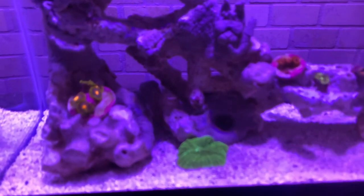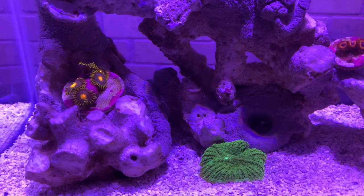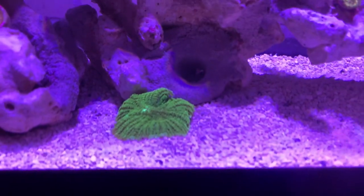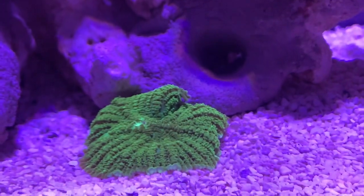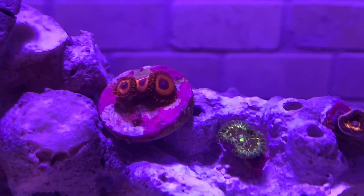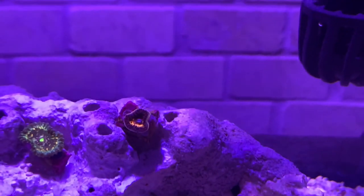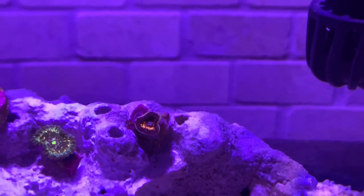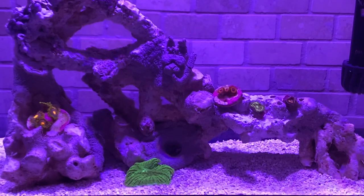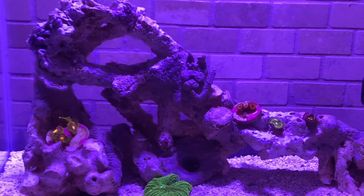Here's what the tank looks like today — about 24 hours after adding the corals. You can see the Corona Zoas over there on the left, the green shroom moving in nicely down there, the Keds Reds, the Hawaiian PE, and the Stairway to Heaven was out — wait, he went back in. That's okay. So far I really like how this thing's coming along. It's nice to see some life inside the tank now. Makes it feel real.